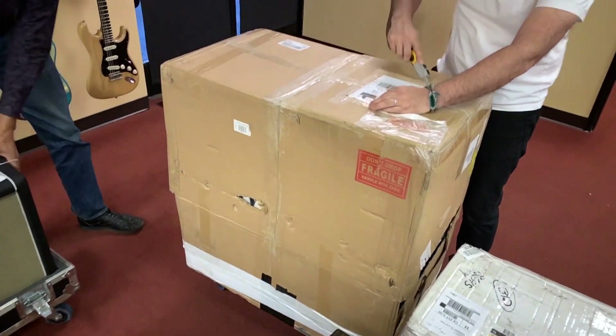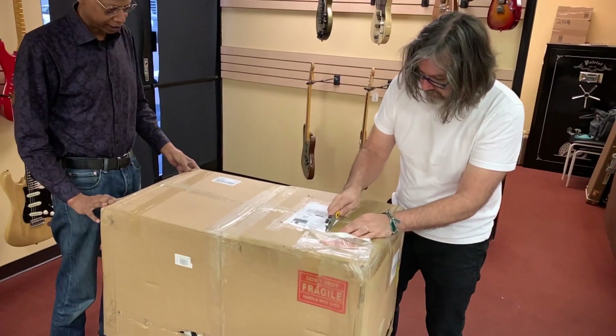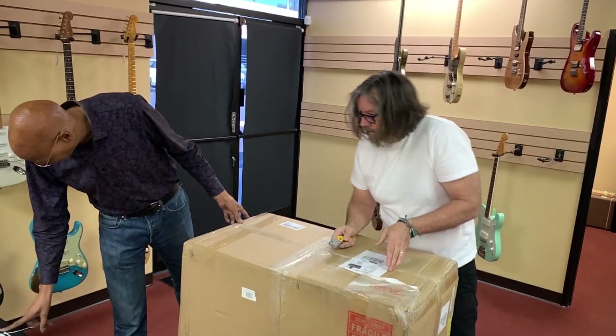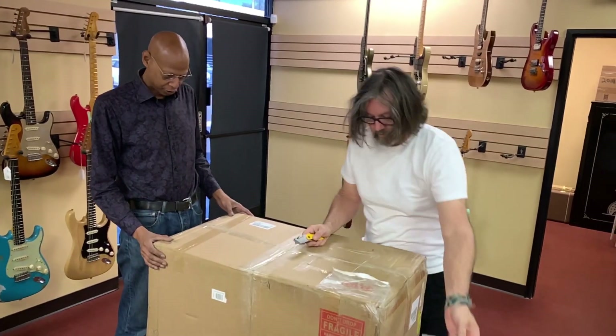Extraordinarily in good shape for 60s or 70s, but they're in road cases, so they could be. I believe these are going to be reissues. The piping and everything looks like it's along those lines.